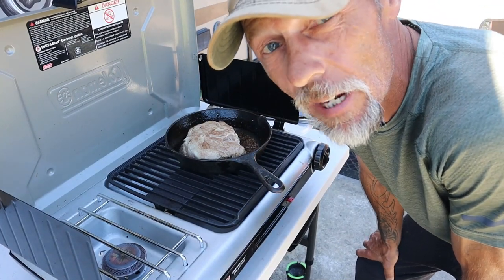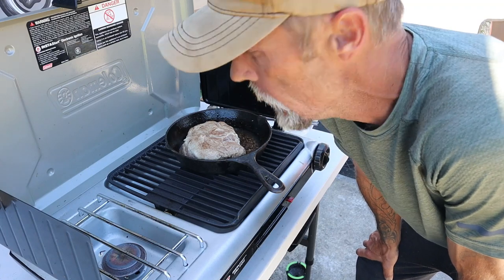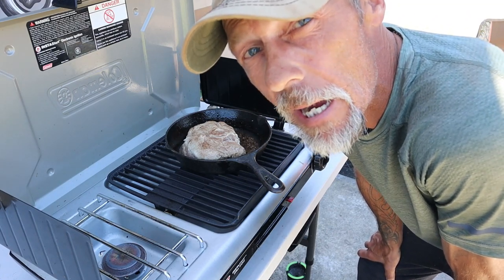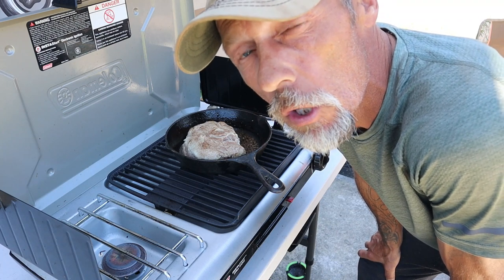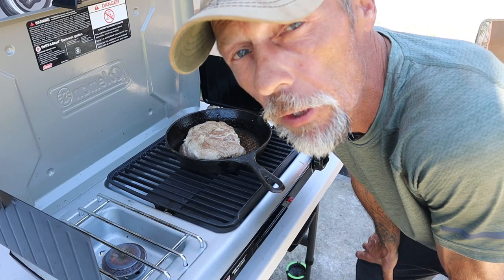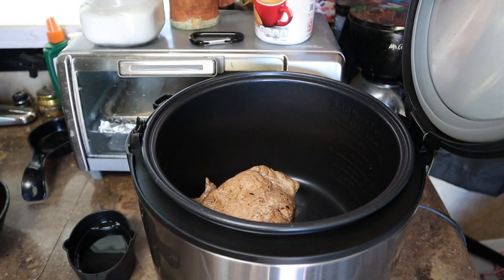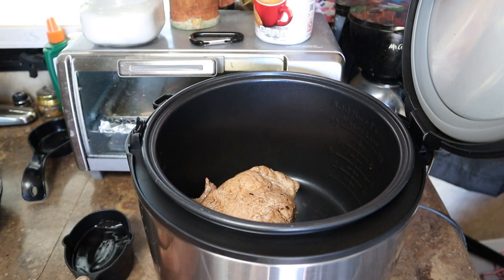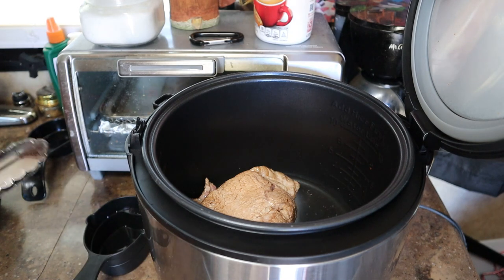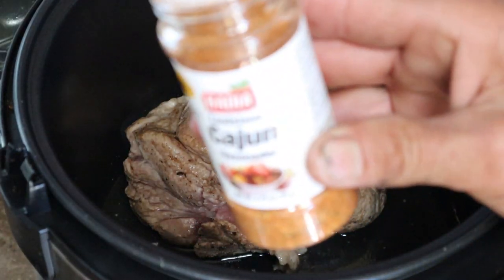Hey friends, welcome back to the show! Today we are starting a brand new playlist called Slow Cooker Sunday. On the grill today we have a one and a half pound ribeye roast which is going to be going in the slow cooker. Into the slow cooker with our ribeye roast we're gonna add half a cup of water.